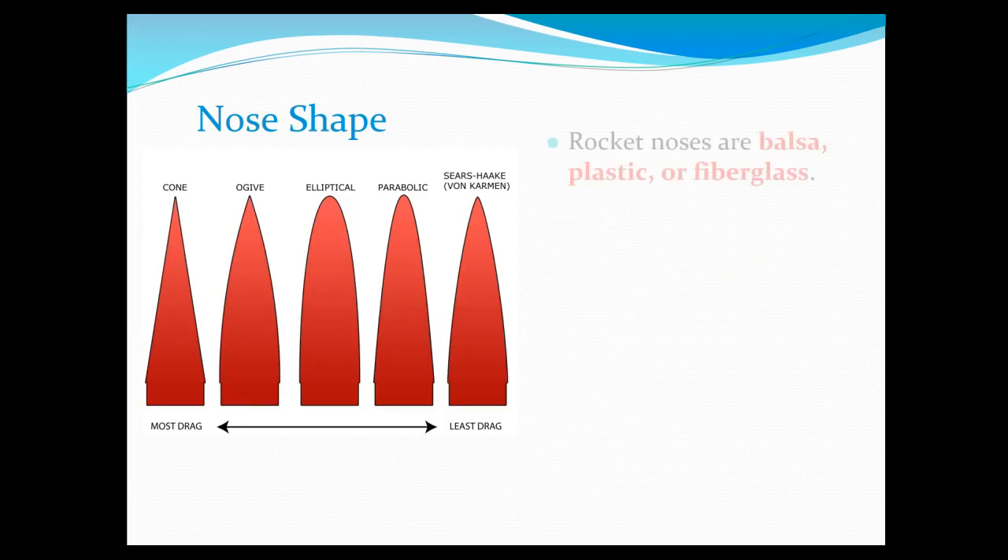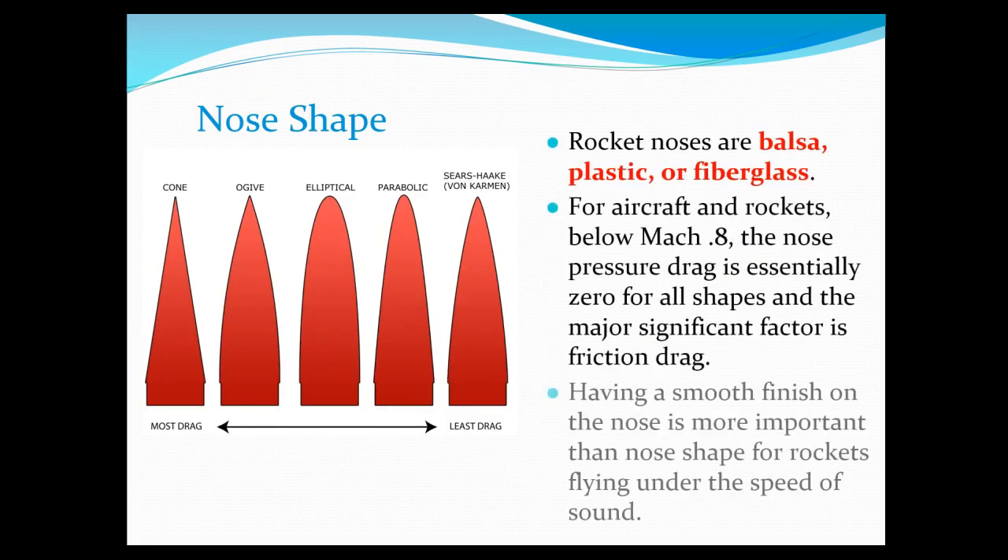For nose shapes, I just want to expose you to these options. For our purposes we're not going at a really high speed, so the most important thing is really just to have a smooth finish. You'll probably want to go with either an elliptical or a parabolic design, and I can help you pick some of those parts as well.